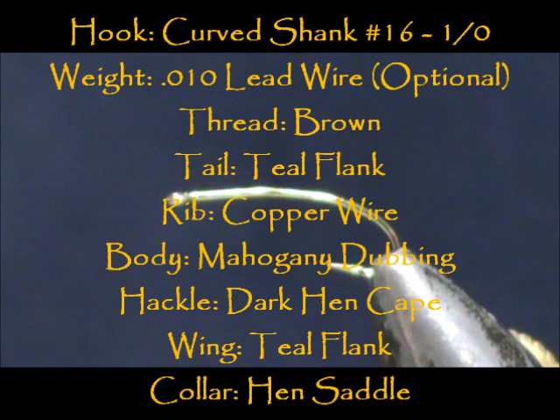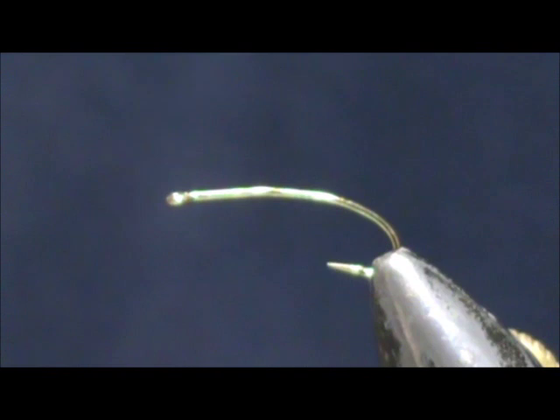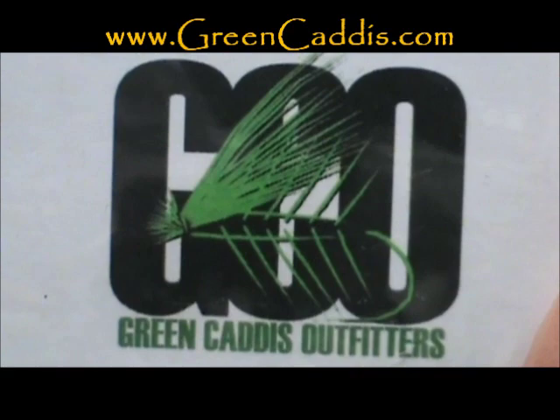Welcome back to another edition of Fly Tying for Beginners. Today we are going to tie a teal brown spey fly. The hook I have on the vise is a 2312, size 12. This is a wet dry curved shank straight eye light wire hook from Green Caddis Outfitters, GreenCaddis.com.